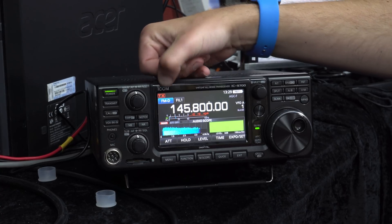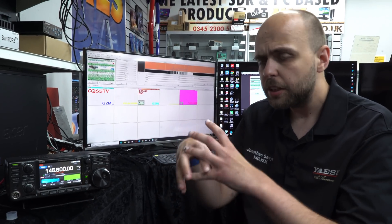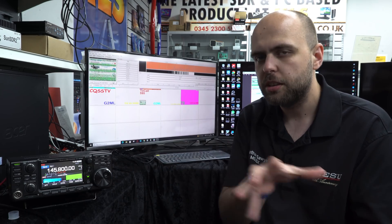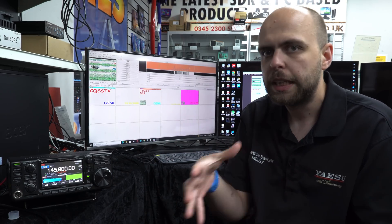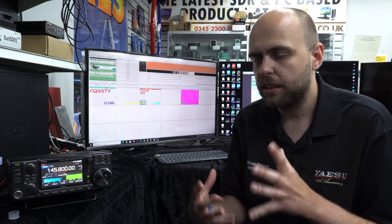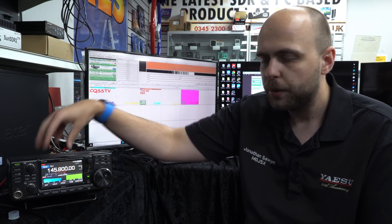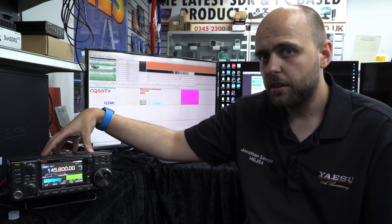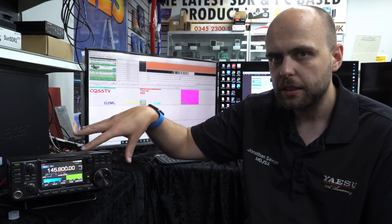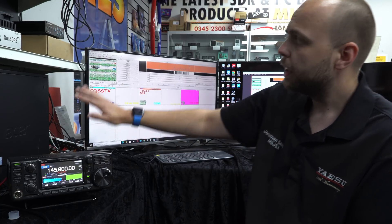We want FM data mode because otherwise you'll potentially be adjusting the audio response of the radio. You can set it to different audio shifts to make it sound nice to the ear, but we don't want to do that to a data signal - we want the purest signal out of the radio as possible. Also worth noting that if you want to transmit, because we've set up data modulation as USB, we want to make sure it's in that mode as well.